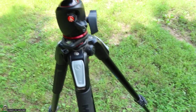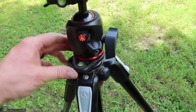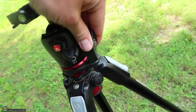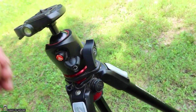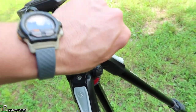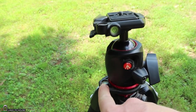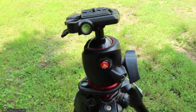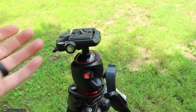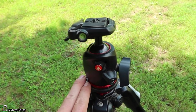Moving up here to this swivel, it has gotten in the way so many times. It swivels around, but when you go to move the handle here, it just gets in the way. So I'm constantly having to swing this to the other side to access that. To be honest, with this level up here, there's not really much need for that level in my setup since I have the ball head. Of course if you don't have this particular ball head you would need that level, but it does get in the way.